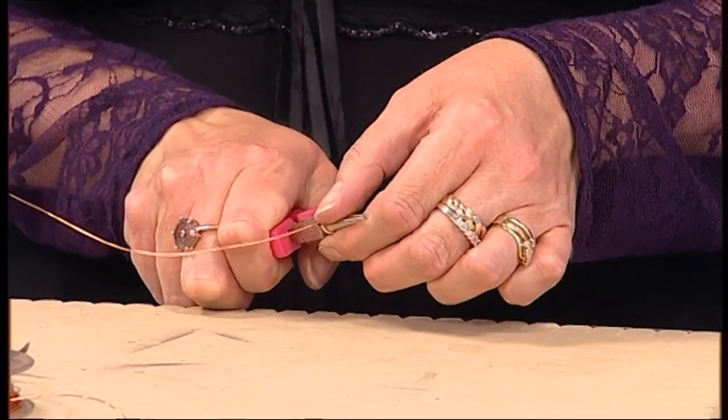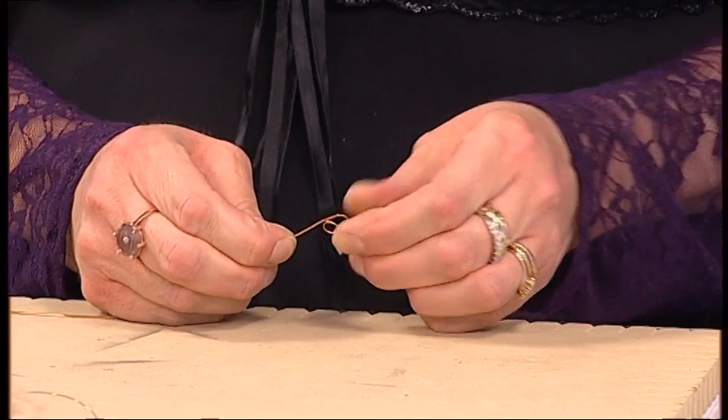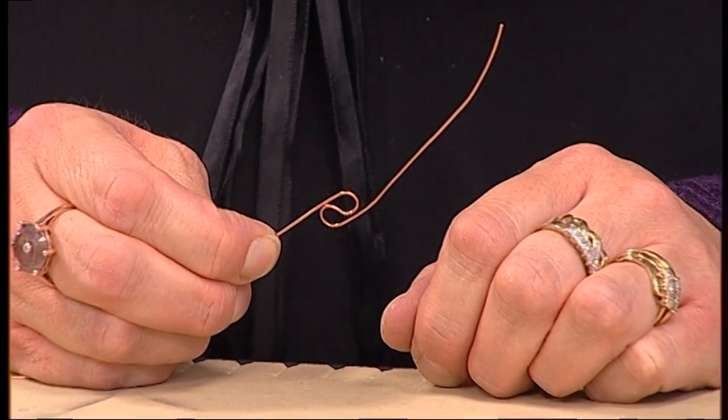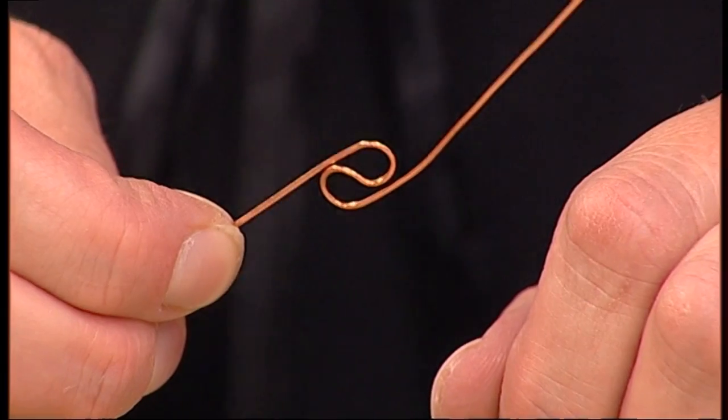We're going to make a start by taking our round pliers, which graduate from large at the base to a small tip at the end. We're going to begin by forming a loop, then put the pliers back in and fold it around so that we've made a figure of eight. You've bent it one way and then back the other way, using your round nose pliers as the guide. If you push the wire to the very base of your round nose pliers you will get an even shape and size every time.